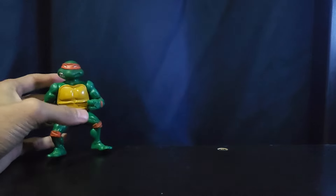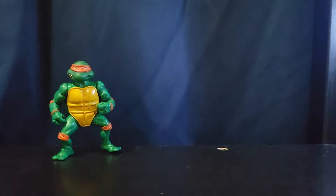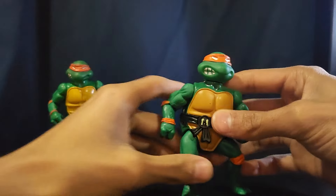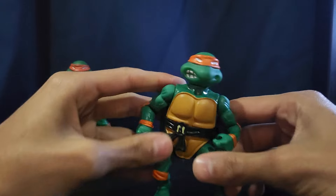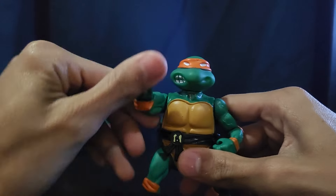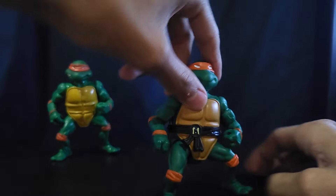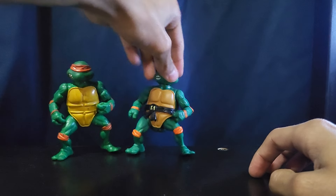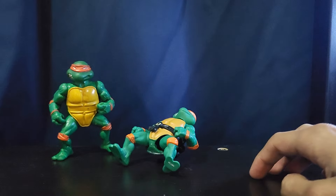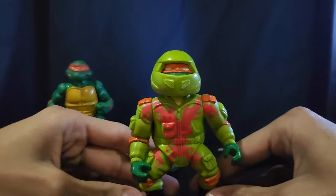Next up we have a reissue of the same exact figure — I think it's from around 2022 somewhere. I don't really like this guy that much; I just don't like the way the plastic feels and the belts aren't even matched up properly. He is just meh.